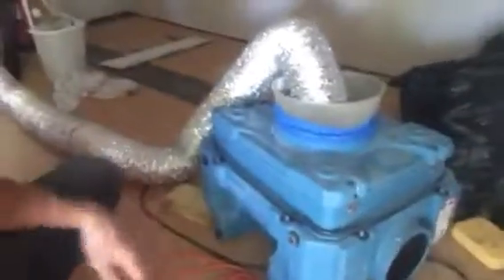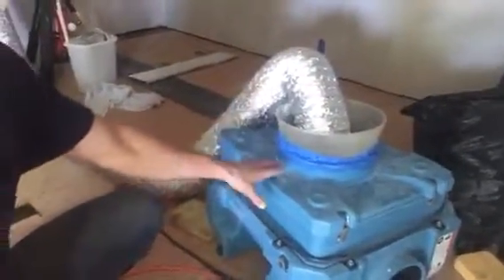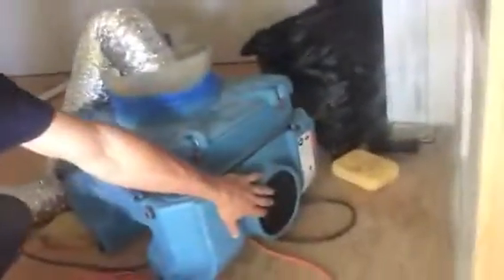I wanted to talk through with you guys one of our main concerns, which was how to clean out the AC venting system. I haven't found a perfect solution, but this is the best we've got. So I rented an air scrubber — this is the DryEase 500. Basically it sucks the air through a HEPA filter and then pushes clean air out.